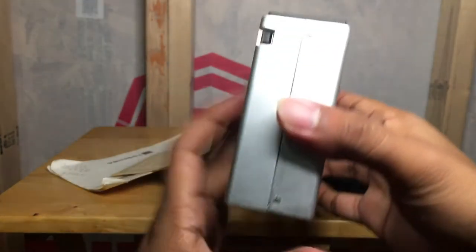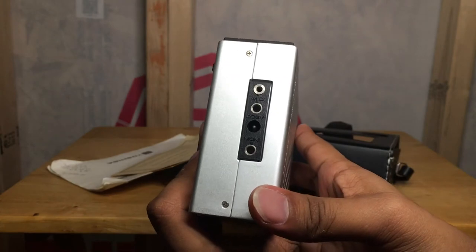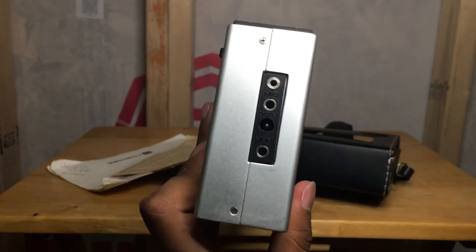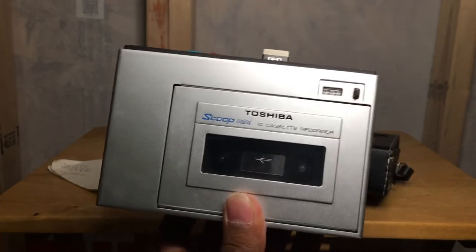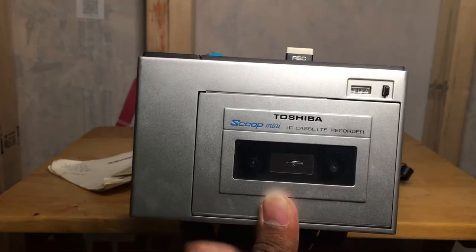There's the other side — this is where you actually put the batteries in. There's the reverse, and there's also this side as well. When I first bought this thing, I had no idea if it was working until I put batteries in it, and sure enough it did.